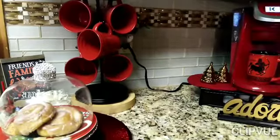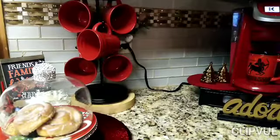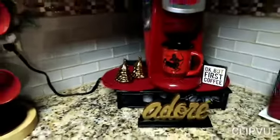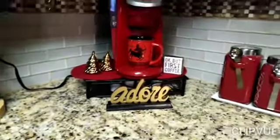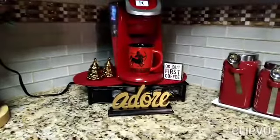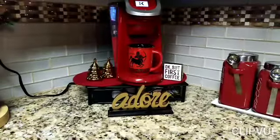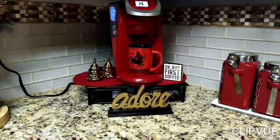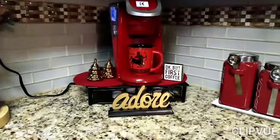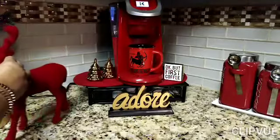Okay, 'Coffee First' is going to be put right here. I think I've got everything set up. There are two special friends that I am inviting to join us for coffee this morning — watch and see, guys! My red bears — look at here!